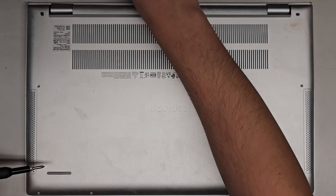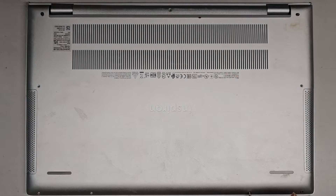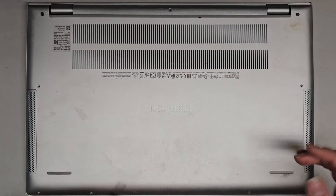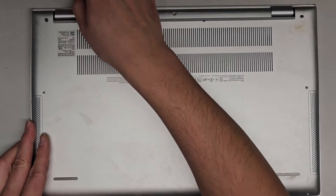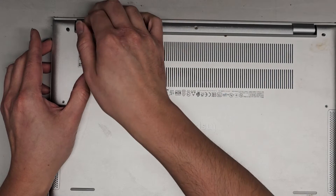It looks like the two corner screws at the back stay in place, and that actually helps you pop open the bottom cover. So far all these screws look to be about the same, but again, it's always a good idea to keep them in order just in case. We got all those and you can see this popped up, so let's see if we can get underneath and pull it up more.